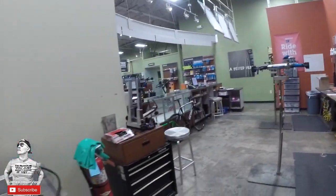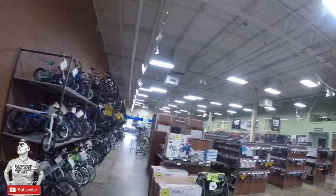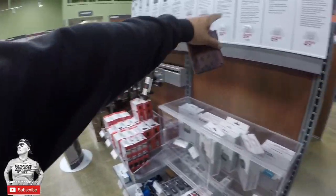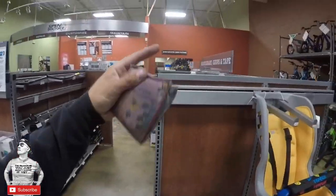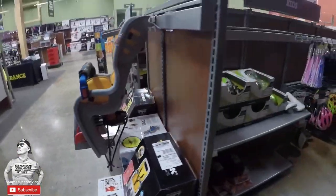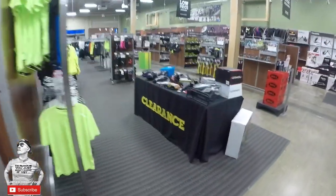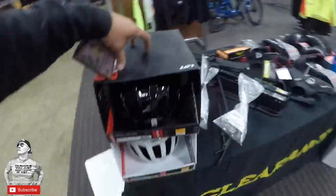What is up guys! Finishing up the bike and I just wanted to give you a little tour of Performance Bicycles. These guys have basically everything you need. This bike shop is huge — they've got lights, handlebars, grip tape, grease, oil, meters, computers, kids seats, plenty of helmets, bicycles for days, clearance items, and some racks.